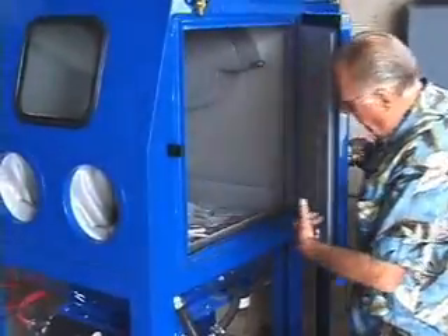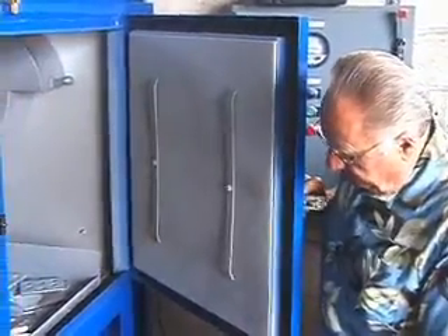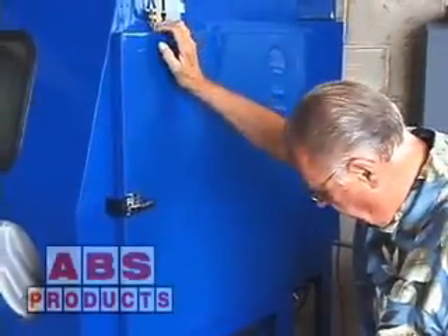We use a double door plus polyurethane lining so it doesn't wear out the sides of the cabinet. The way the lip goes underneath, you get very little spillage coming in and out of the door. Safety door interlock.